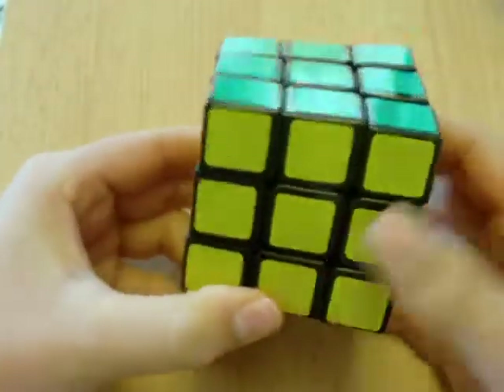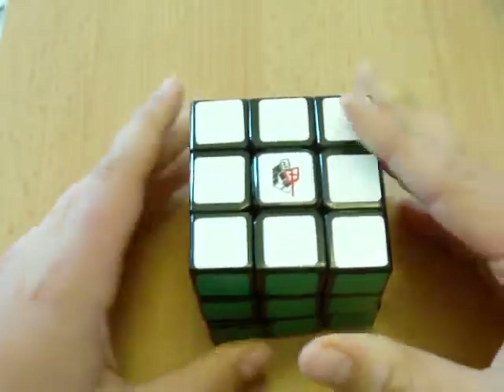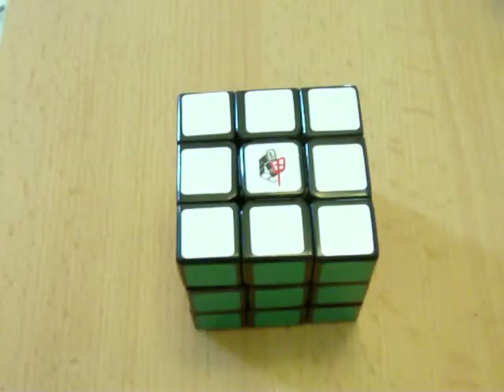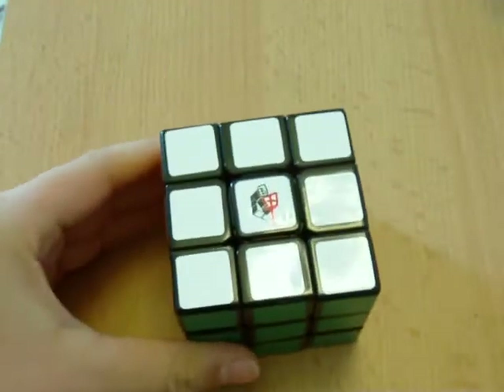I'm going to teach you some algorithms. As long as you memorize them, you don't need to be fancy about it. As long as you follow my steps, you'll be alright. So let me just scramble this cube in a sec.